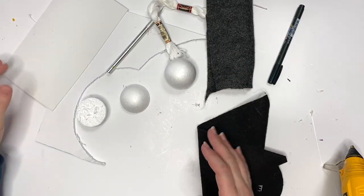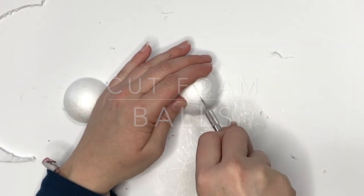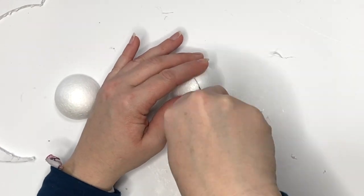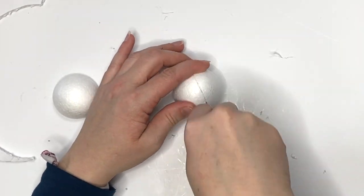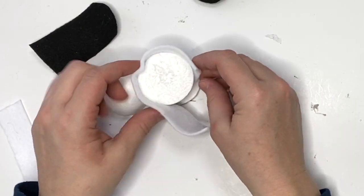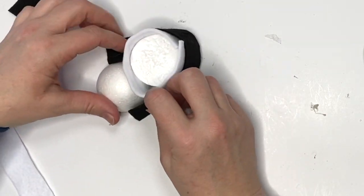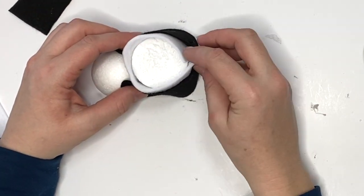We're going to need felt in whatever colors you desire, small styrofoam balls, foam core, and also craft foam in white. The first thing we're going to do is just slice these foam balls in half. I found a razor works a little bit better than my tiny knife, and after you cut all the pattern pieces we're ready to assemble the sneakers.